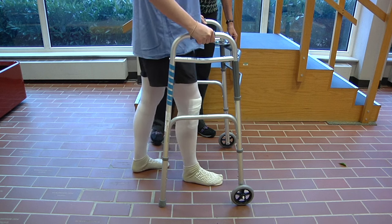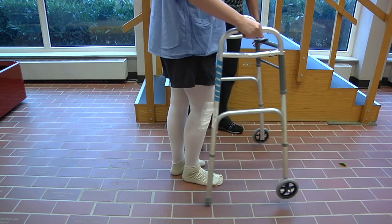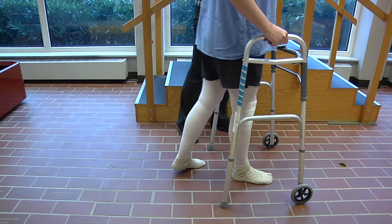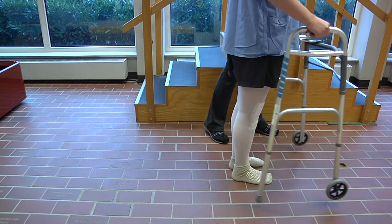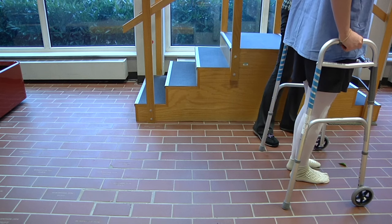Remember to start with your operative or bad leg first. Continue to roll your walker smoothly forward as you step forward with your non-operative or good leg. This will help you to walk faster and more naturally.